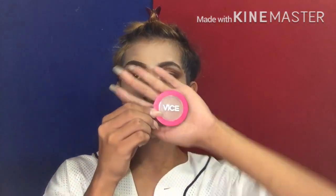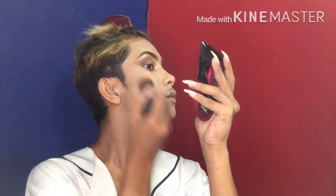After nyan, maglalagyan na tayo ng ating contour. Ang contour na gagamitin natin ay ang Vice Cosmetics — ayan, Vice Cosmetics in the shade for sure.